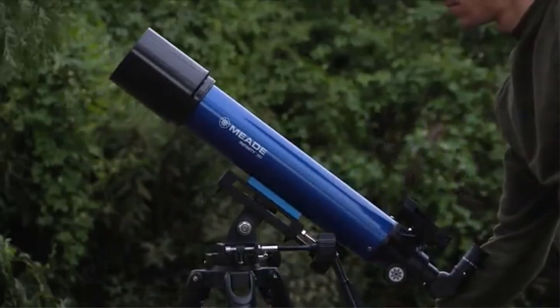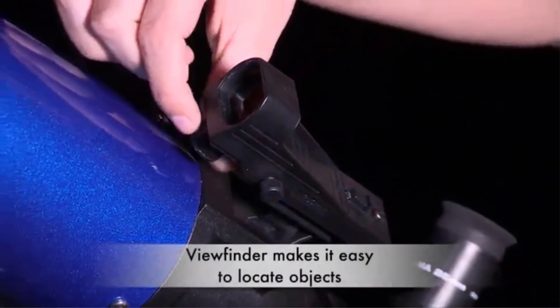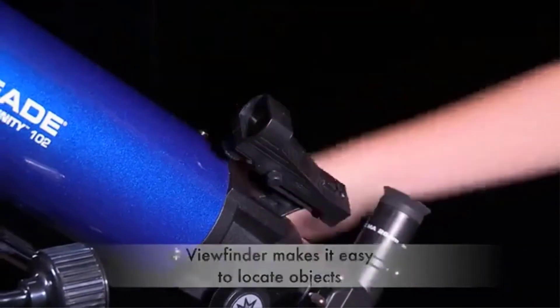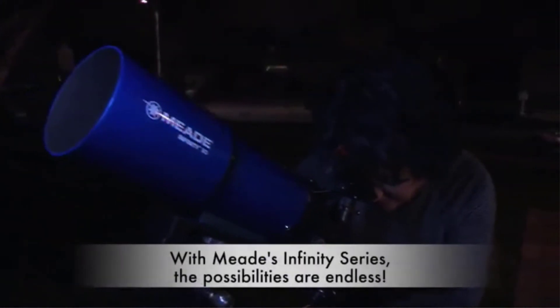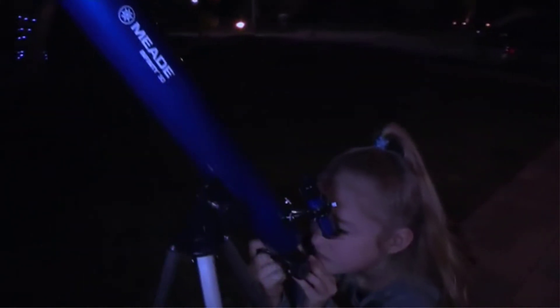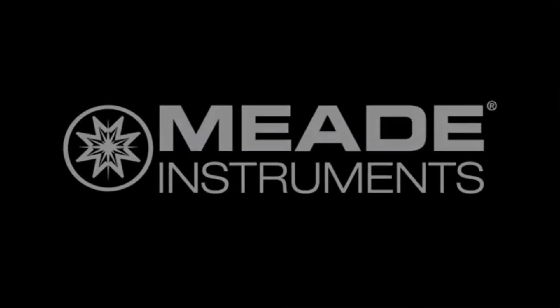You can get into instant terrestrial observation since Meade includes an erect image diagonal. As for portability, it weighs approximately 12 pounds but has a long tube of 34 inches, so the length is something to consider if you plan on traveling. All in all, the Infinity 102 is a good starter scope at a decent price, considering the extra perks versus the drawbacks.